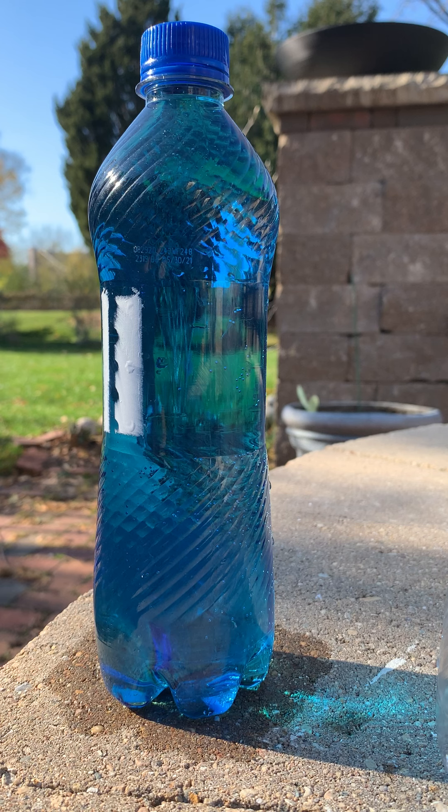Now when the lid is uncapped, air sneaks through the top of the bottle along with the force of gravity, and water squirts through the holes.